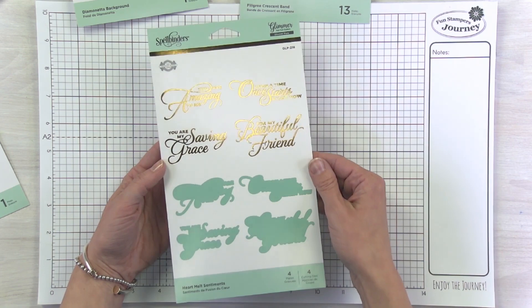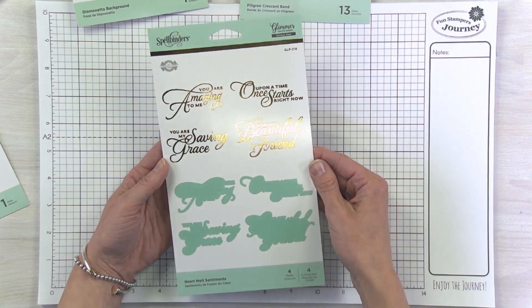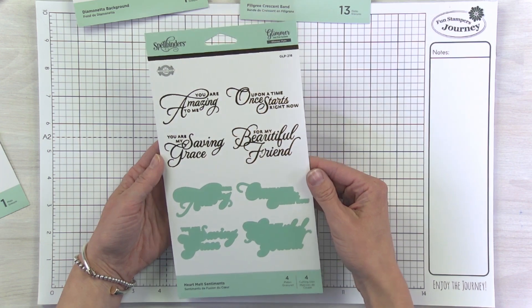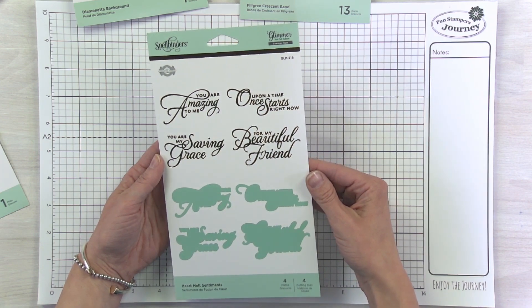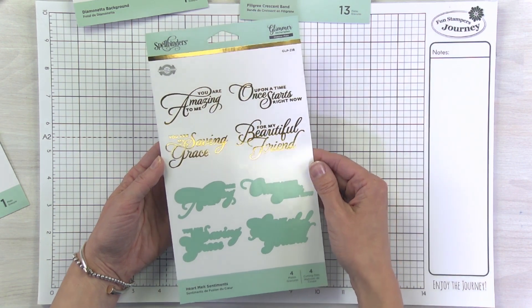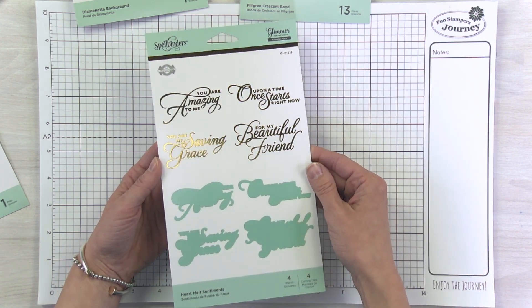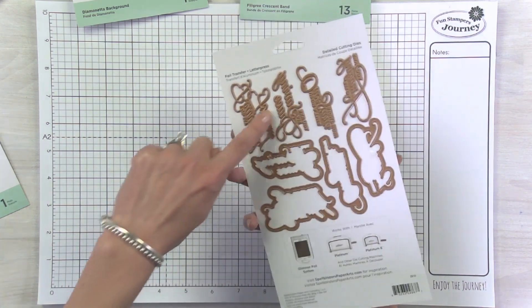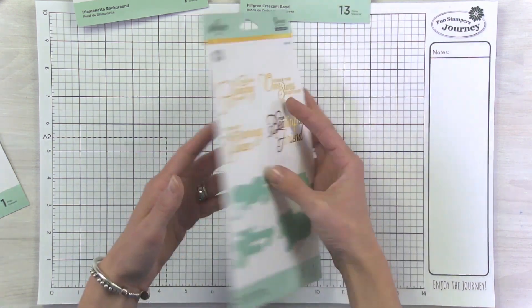This is one of the Glimmer Plates — it's actually a Glimmer die combo using that gorgeous font. These are some really gorgeous, unique sentiments. They're very Becca, but they're unique; there really isn't anything else out there like it. You'll get the four sentiments and then the four coordinating dies.